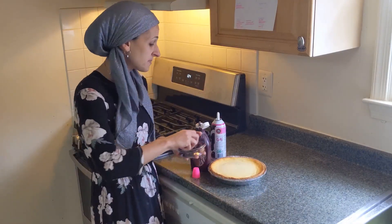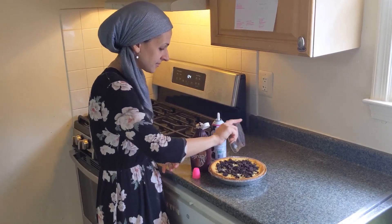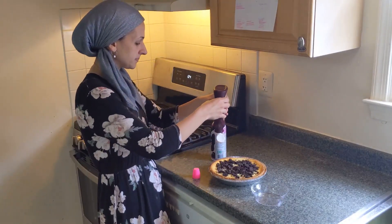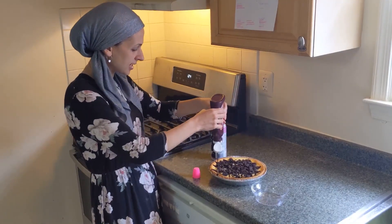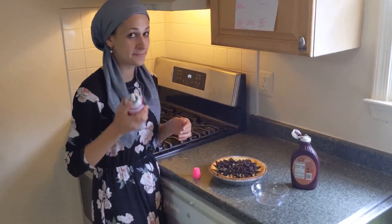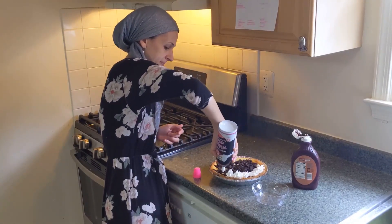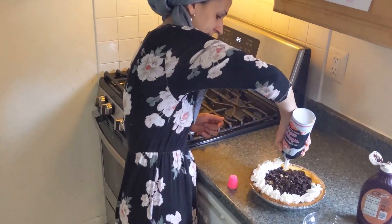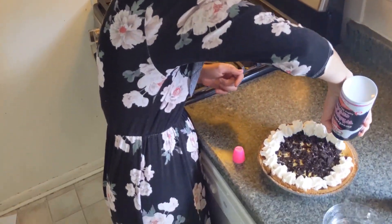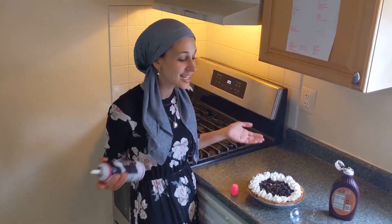There's no right or wrong way to do it. I'm just going to put my Oreos on top, take some chocolate syrup, and drizzle it going that way and drizzle it going that way. It's going to be super fancy — we're going to make some dollops of whipped cream. There you have it everybody, delicious cheesecake for Shavuot. I hope you all have a wonderful, wonderful Shavuot. Chag Sameach! Enjoy! Bye!